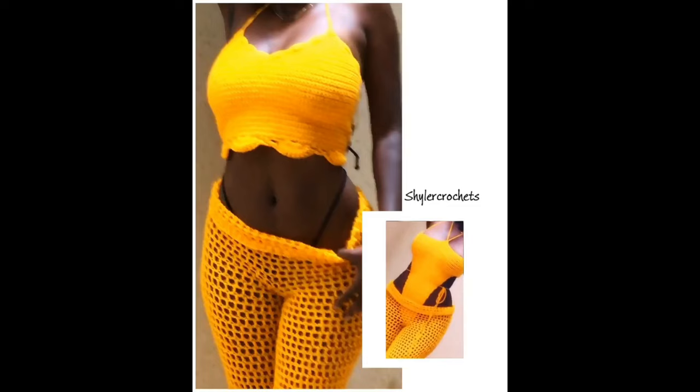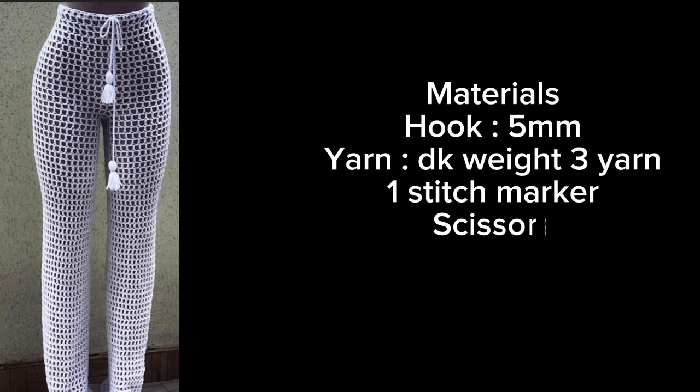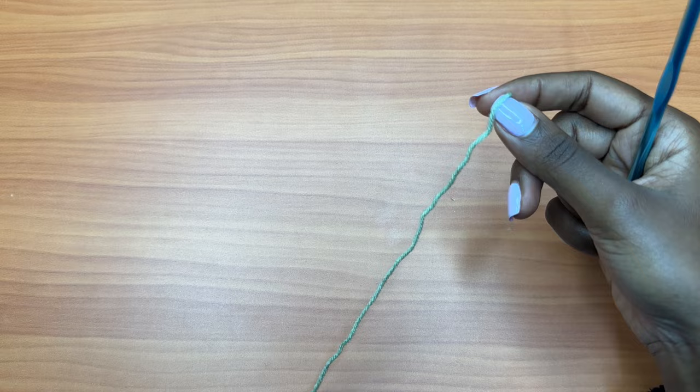For today I'll be demonstrating for a size extra small to small. The materials you'll need for this project are a hook — I'll be using a 5mm crochet hook — a pair of scissors, one stitch marker, a darning needle, and a measuring tape.